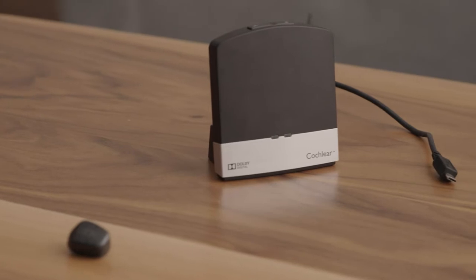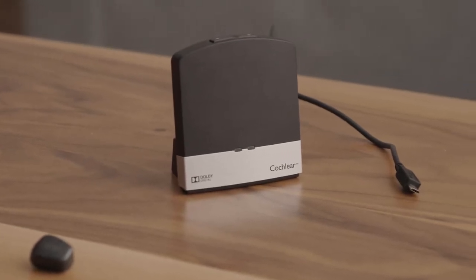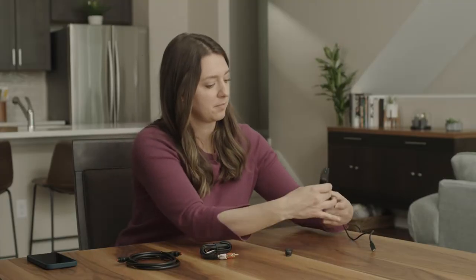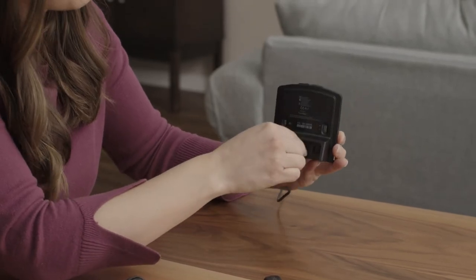The first step is to pair your TV streamer to your Baja 6 Max sound processor. First, you'll need to plug in the TV streamer to an outlet for power. Plug one end into the power outlet and the other end into the micro USB port on the back of your TV streamer.